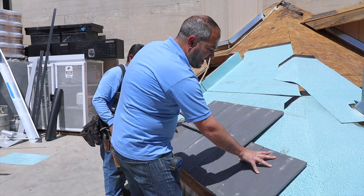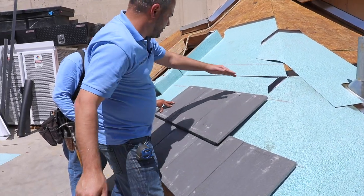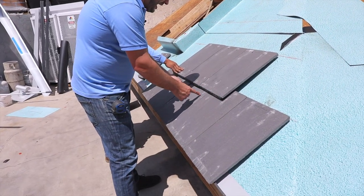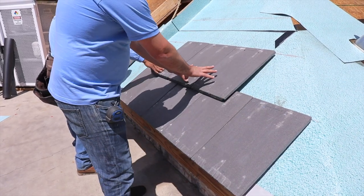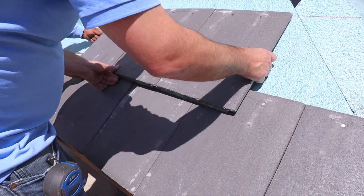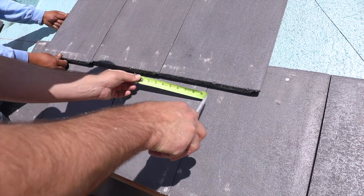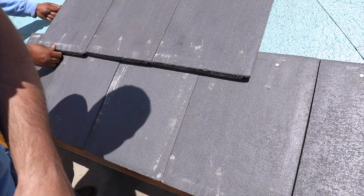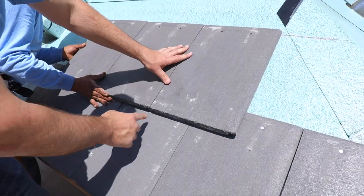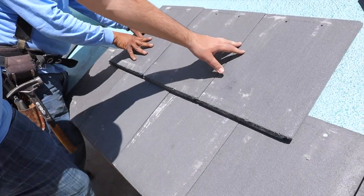Now that we've got our first row nailed into place, we're ready to go with our second row. We've already got our chalk line marked at the top to guide our perpendicular rows. To make sure we're going in a straight pattern, we want to stagger these exactly to half. The way we like to do it is put two tiles next to each other to get the center line, then center that line to get even spacing — about six inches on each side. We just want to make sure we stay aligned with the top, with even spacing, and every row we'll do the same thing going up.